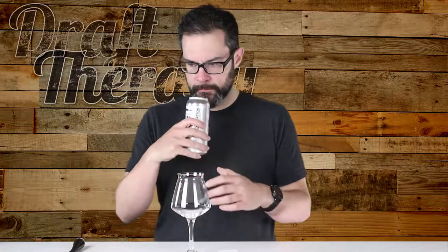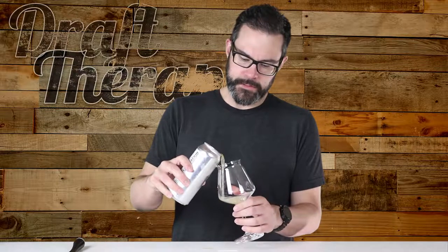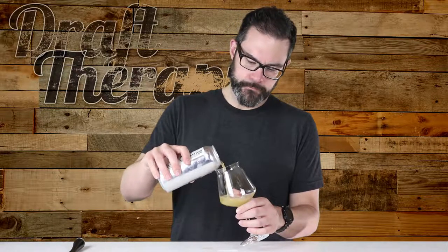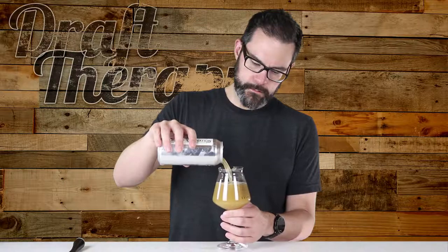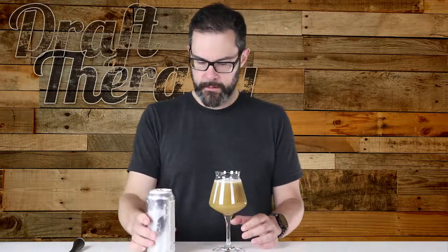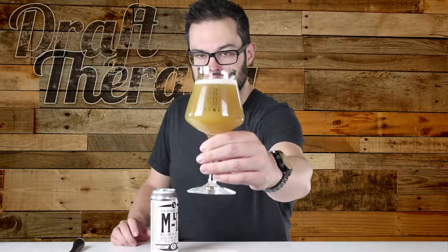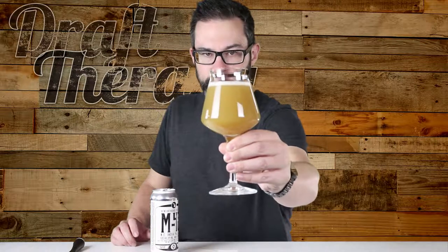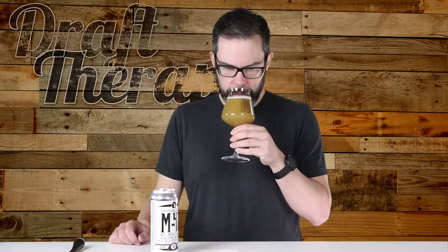Just out of the can, I can smell it — it smells juicy. I just spilled it. That, my friends, is a hazy beer. Check that out. That is super thick, and I can smell pineapple right off the bat. Obviously citrusy from the hops and stuff, but it's kind of mango-y. That smells really good. I am looking forward to this.